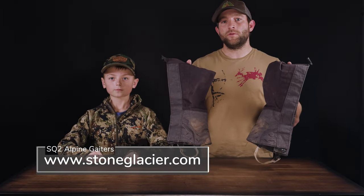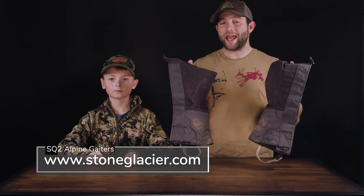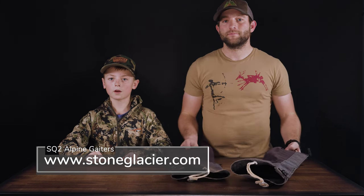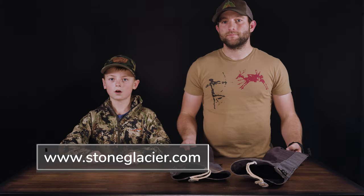The Stone Glacier SQ-2 Alpine Gators handled every adventure I wore them on this season. To learn more about them, head on over to StoneGlacier.com.